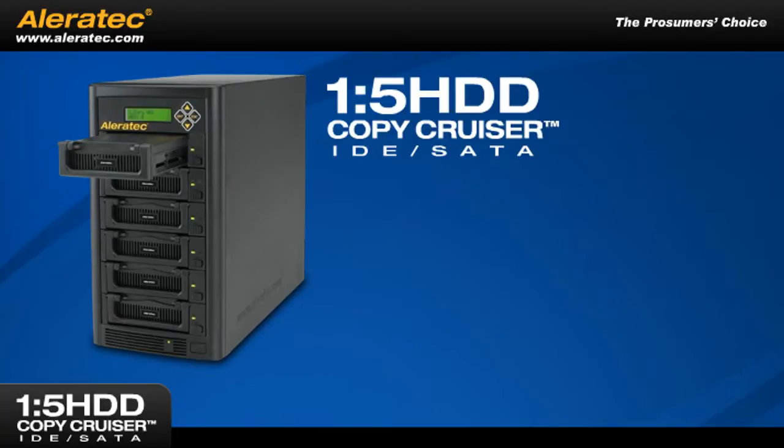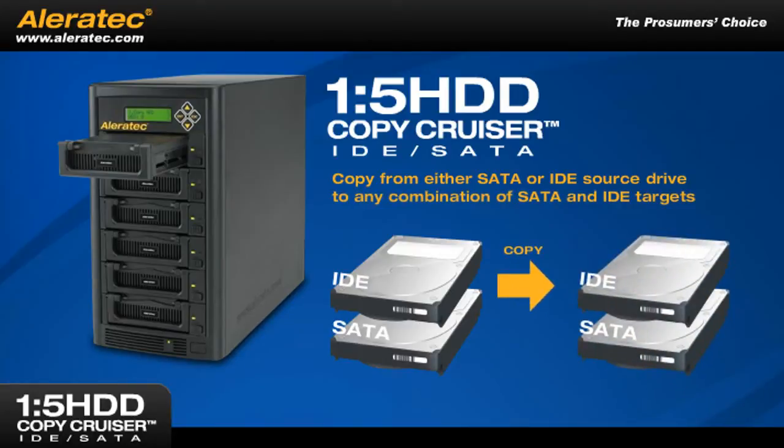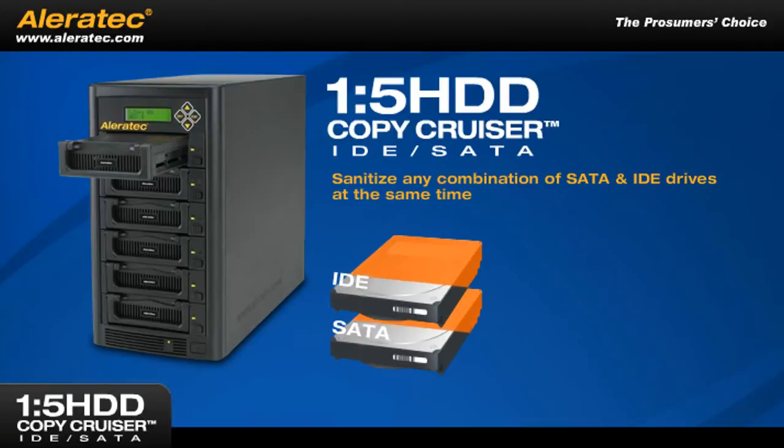For the ultimate in flexibility, you can copy from either a SATA or an IDE source drive to any combination of SATA and IDE targets. You can also sanitize any combination of SATA and IDE drives at the same time.